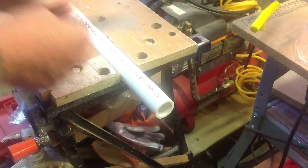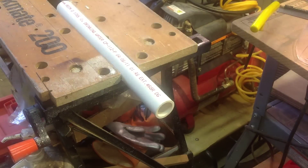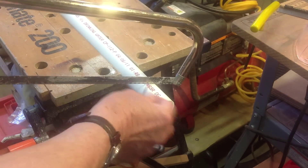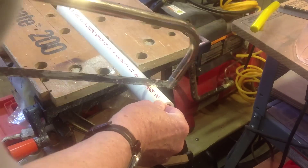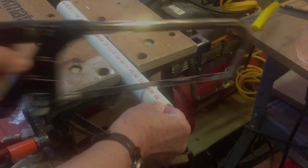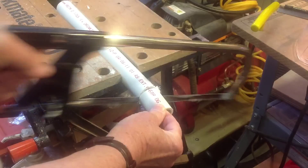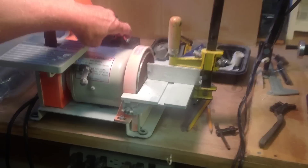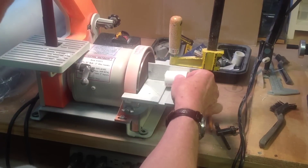We'll make two connectors at one time by cutting a one and five-eighths inch piece of PVC pipe that has a one inch internal diameter. Next, we'll smooth each end of the piece of stock pipe that we just cut.